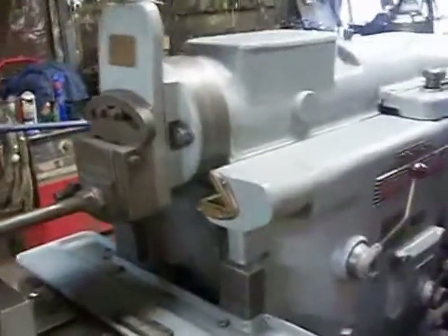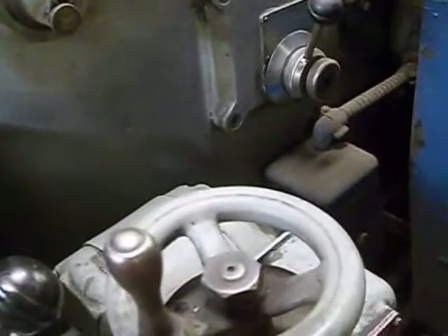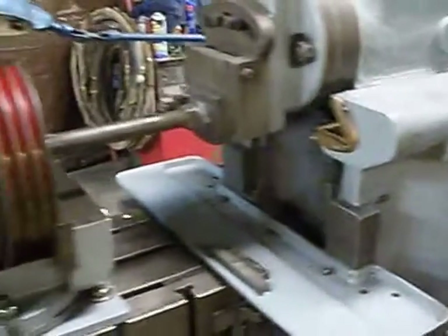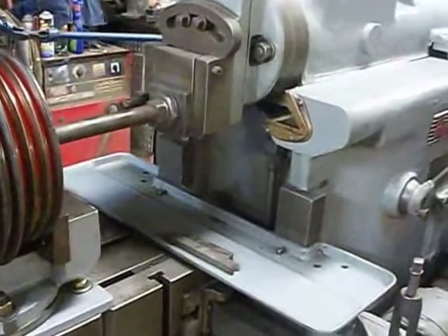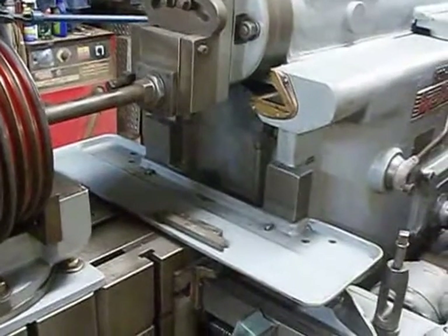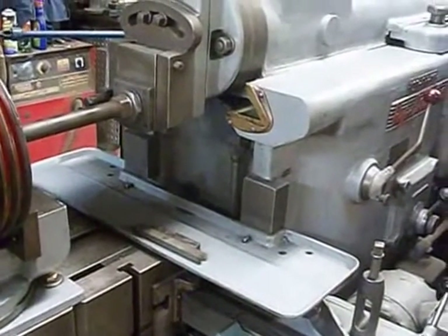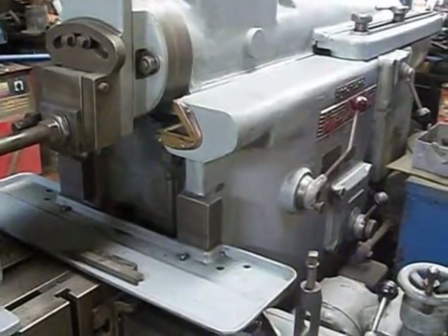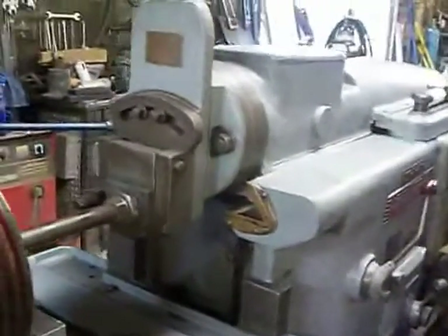I'm going to get it started up. Now we have to wait for a little bit — there will be a second click, then we can start cutting. There's the click. Now we can start cutting.